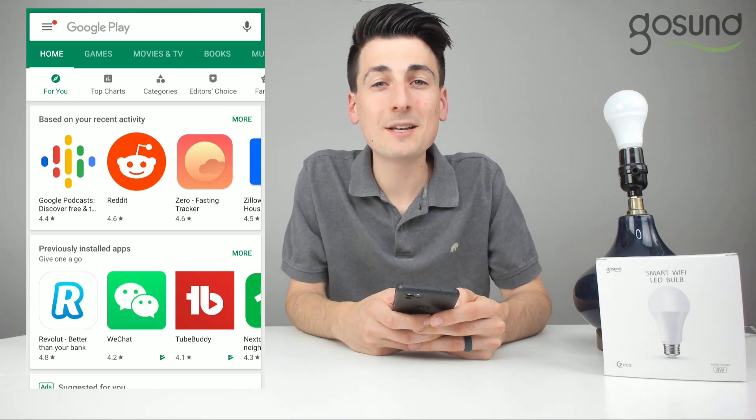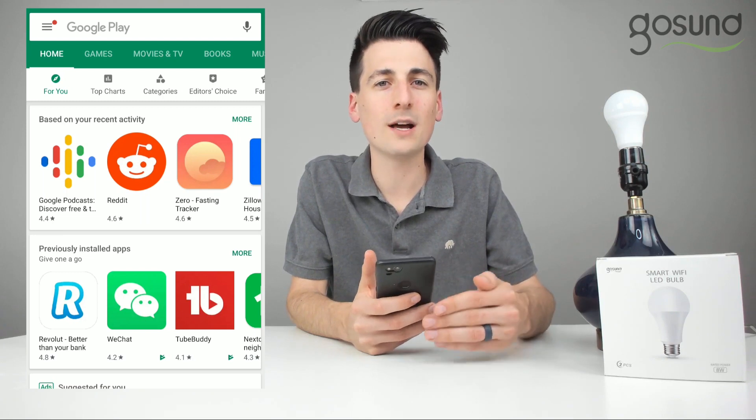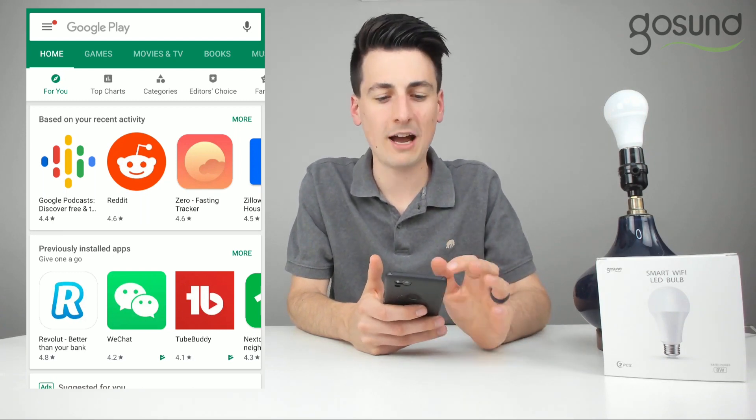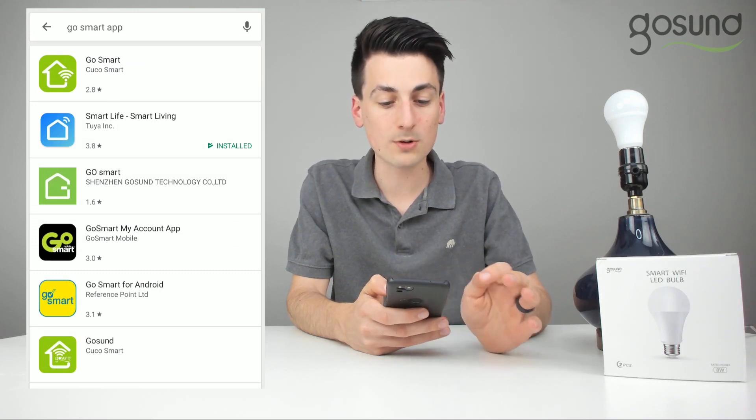The next step is to download the Go Smart app, so get your phone out — doesn't matter if it's iOS or Android. You can search your app store for the Go Smart app and download the first one by Kuko Smart.